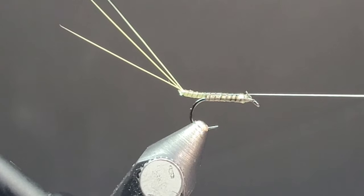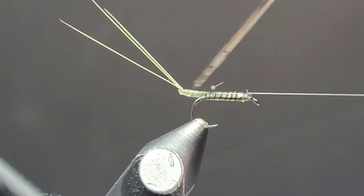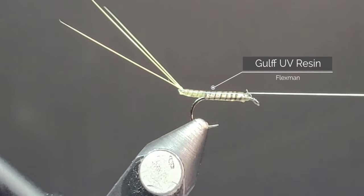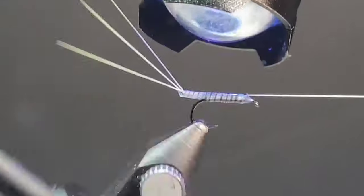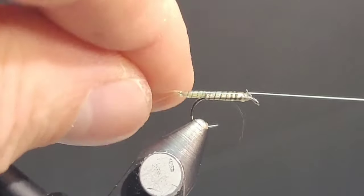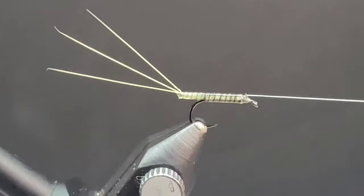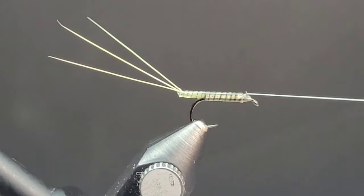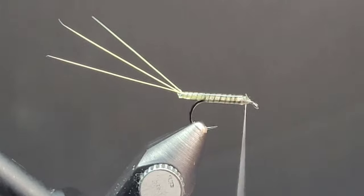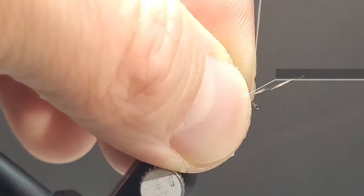Once you're happy with that, grab your Golf Flexmat resin. You just need a tiny little drop and work that around, making sure it's nice and even — not too goopy, but these do have a little bit of a taper to them. Hit it with your UV light and make sure it gets nice and cured. This resin does take a little bit longer to cure than a thin or super thin resin, so give it a little bit of extra time on the torch.